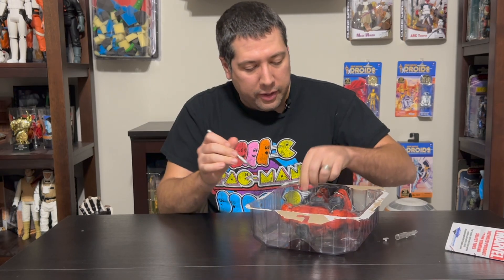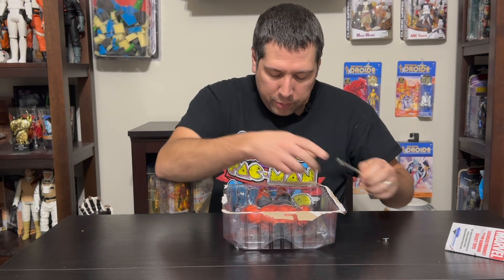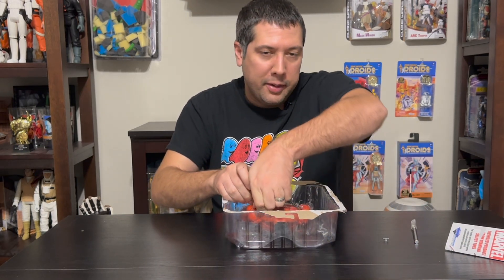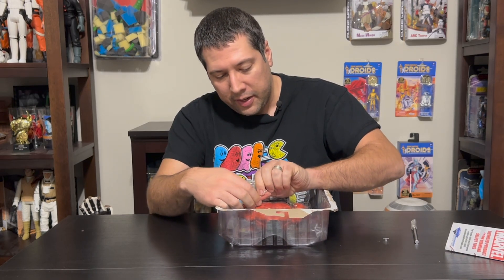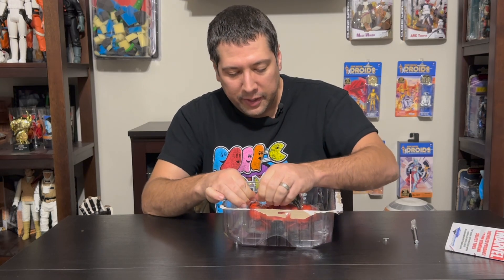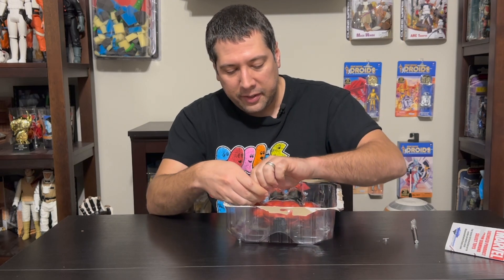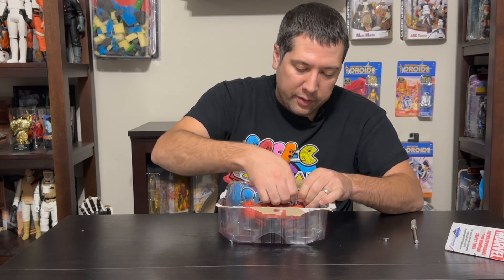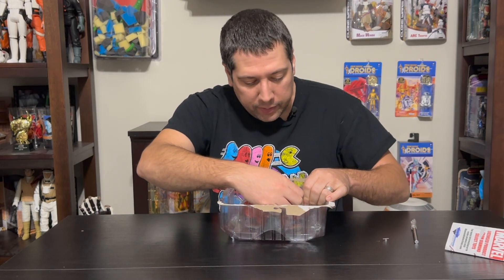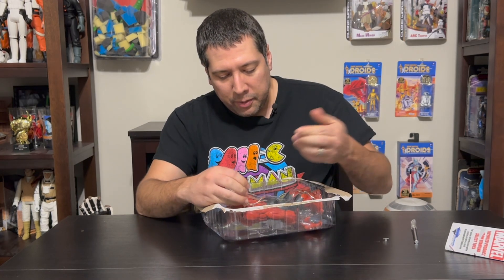They're just there for security and to make sure the product isn't flopping around inside for people who display it in the package, but I am just not a fan of them. They're just an extra step between me and the product. If you're a collector, at some point you're going to have a bunch of straps to deal with. This guy has a lot of these tabs, so instead of watching me struggle, I'm just going to cut right to when we have it open.